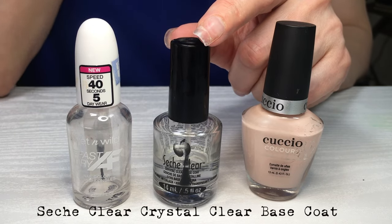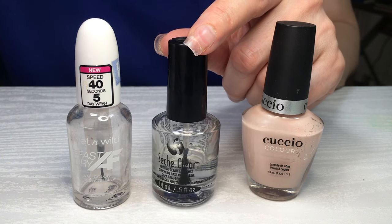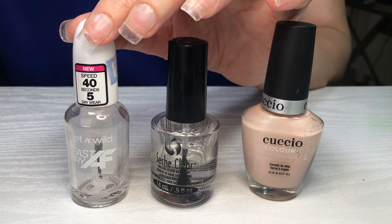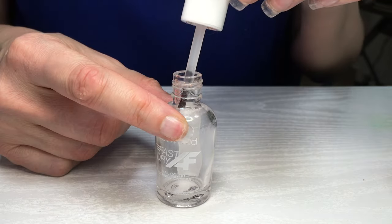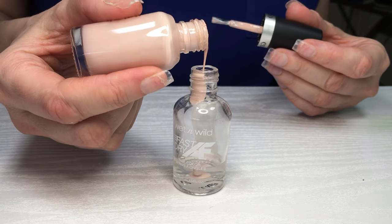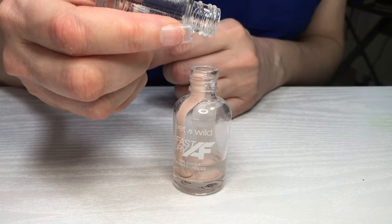From what I can see, the Sech clear lasts a really long time and it dries super fast. Then I'm gonna be using an empty nail polish bottle — I do have a DIY showing you how to empty and clean it until it looks brand new. And I'm also using some press-on nails, clear ones. I do have a review for the ones I'm using. You don't have to be wearing press-on nails for this — I'm just using them because my natural nails were pretty short.